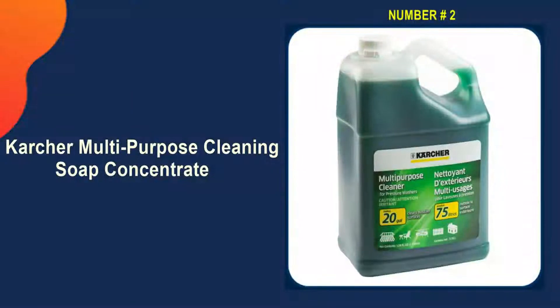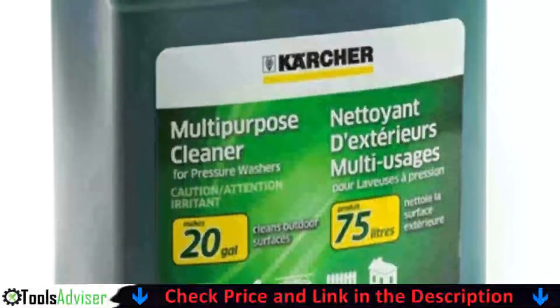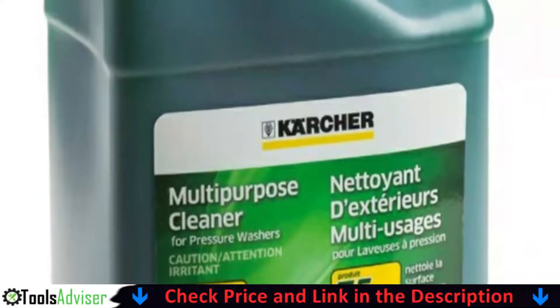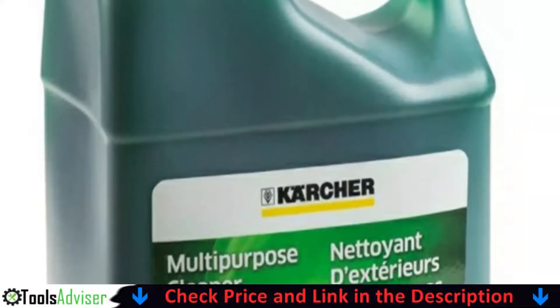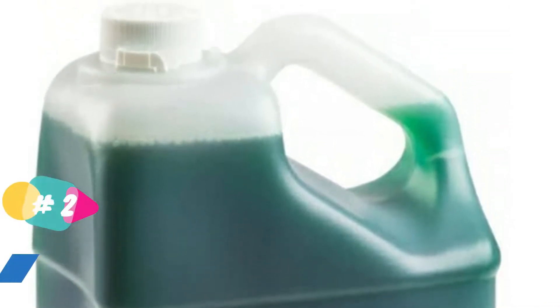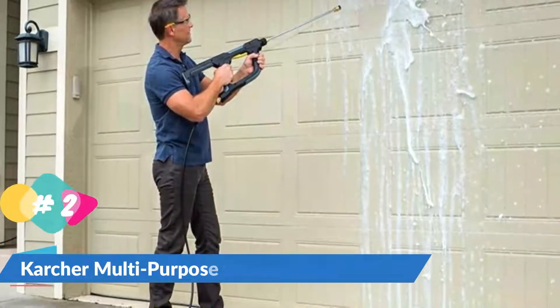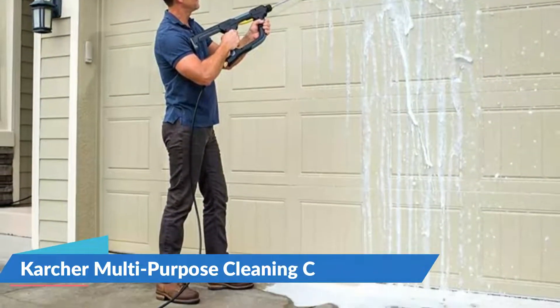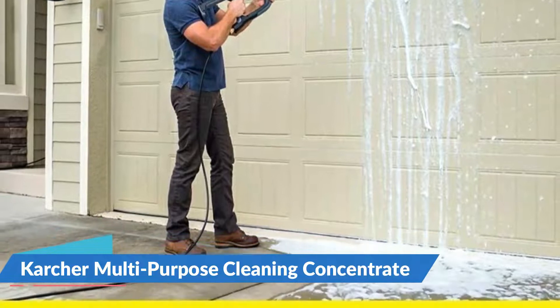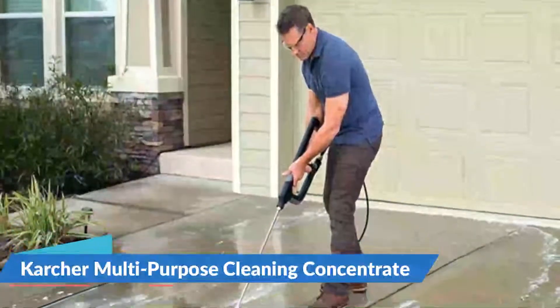Our second best concrete cleaner for pressure washers is the Kärcher Multi-Purpose Cleaning Soap Concentrate. Kärcher detergents are specially formulated to work in tandem with your pressure washer to help you clean more quickly and thoroughly. This multi-purpose formula is perfect for cleaning outdoor surfaces such as decks, driveways, sidewalks, stone, brick, and more. Highly concentrated, this one gallon of concentrate makes up to 20 gallons of ready-to-use detergent. Kärcher is designed to work with a pressure washer to quickly and easily remove mold and stains.